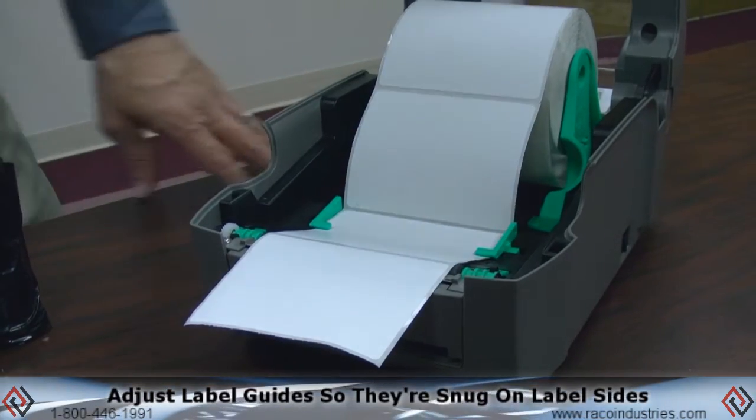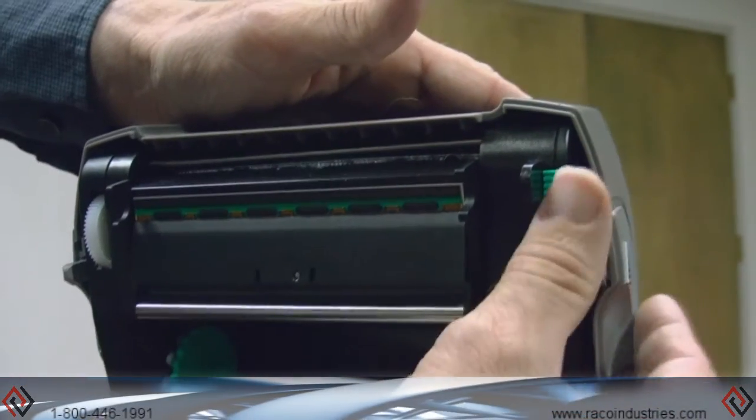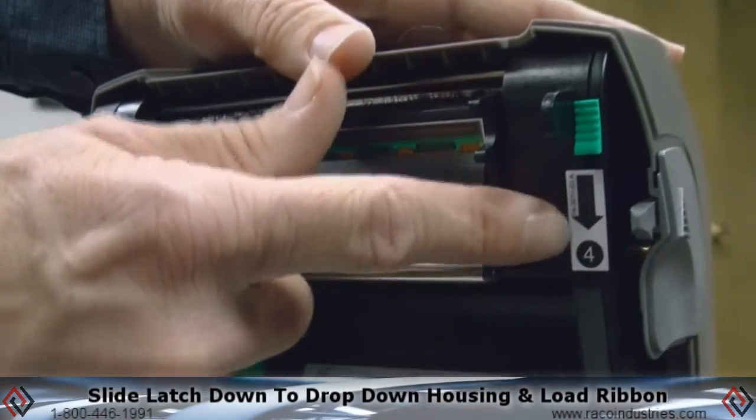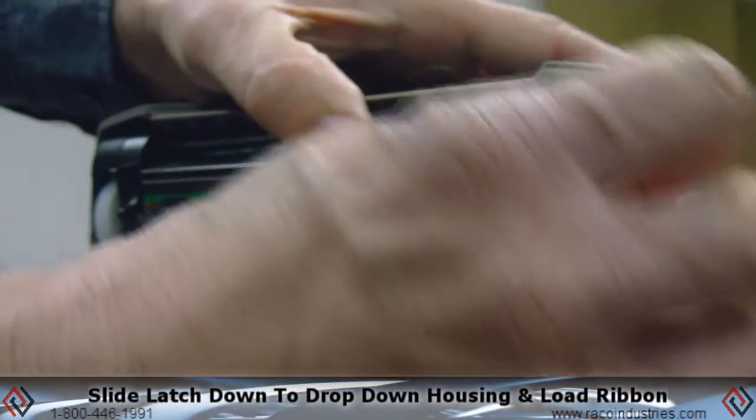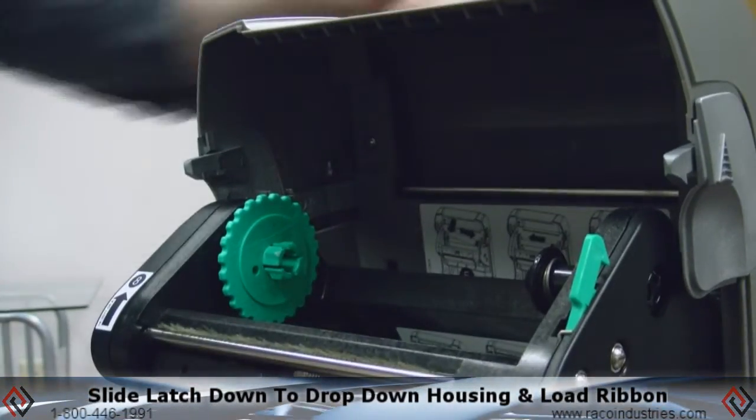Adjust the two label guides just so they're snug on each side of the label. It's a center-justified printer. To load ribbon, once you have the clamshell opened up, there is a green latch on the right hand side. Simply follow the arrow, slide the latch down, and the upper housing drops down to load the ribbon.